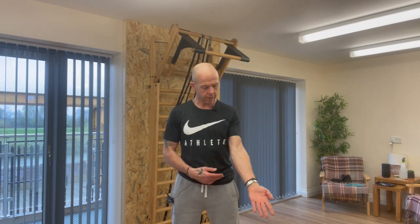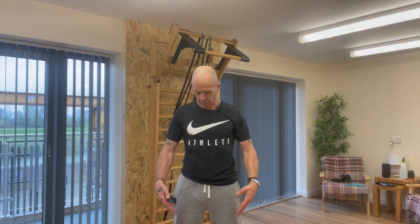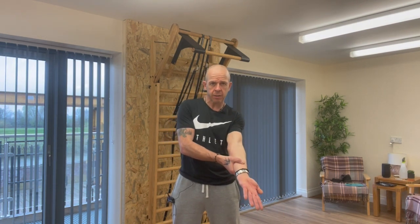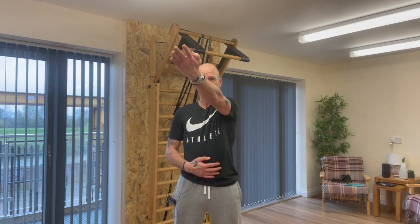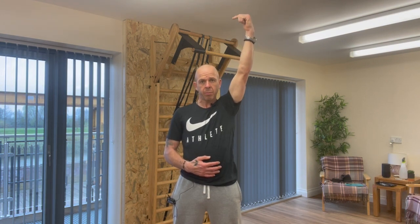We're going to go through our shoulder CARs today. Take a breath in, pack that air down, irradiate the body, get nice and still like a statue. With our arm, we're going to externally rotate out as much as we can, then bring it across the body with the palms still facing up, still trying to externally rotate as much as we can, and then slowly start bringing the arm up towards the ear.